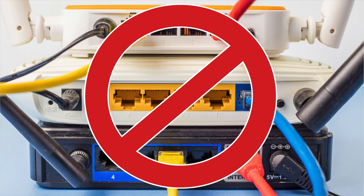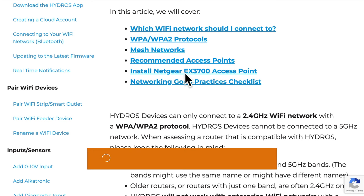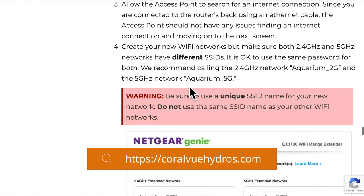One thing to remember: do not try to save money by adding a second, older router to your network. Unless you have networking knowledge and can install it correctly, adding a second router will wreak havoc on your network. For a list of recommended access points and installation instructions, head to coralviewhydros.com.